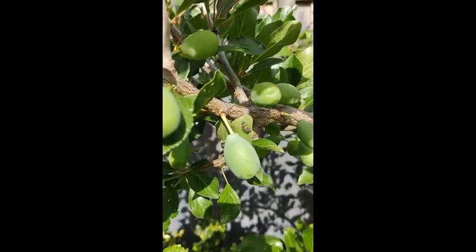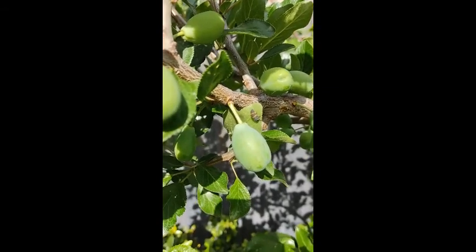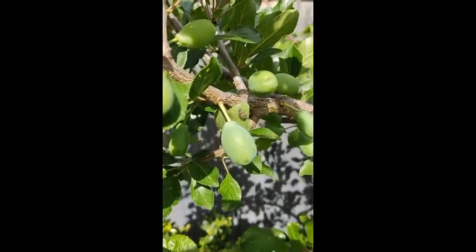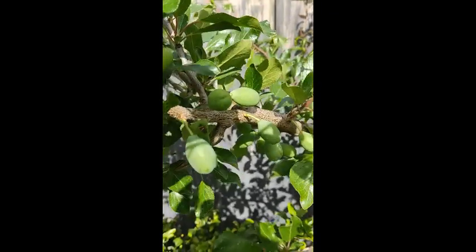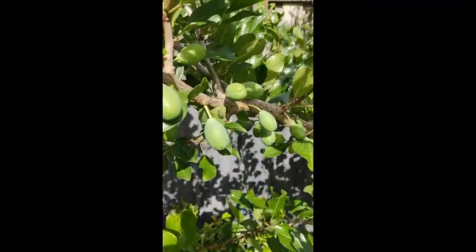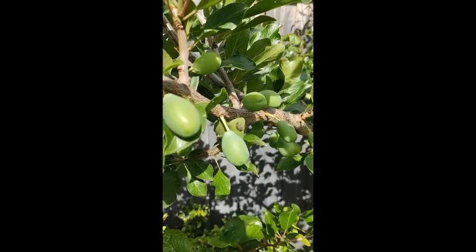Here on my plum tree you can see another lifecycle stage of the ladybug — you certainly don't need to spray these guys because they're the beneficial ladybugs prior to turning into their adult form, so just be mindful of that. I'm also getting a slight infestation on my heritage plum tree as well, but I'm going to keep an eye on it and not spray at this stage because it's not too bad.